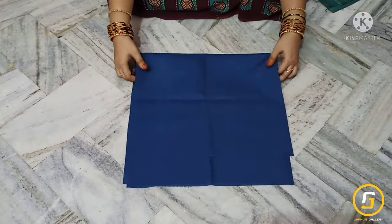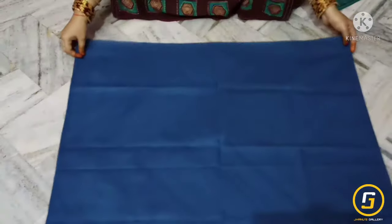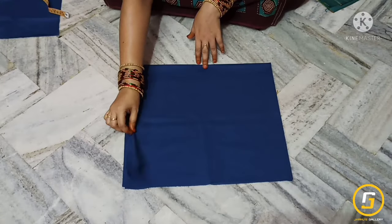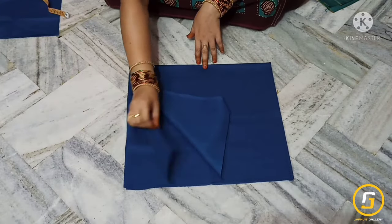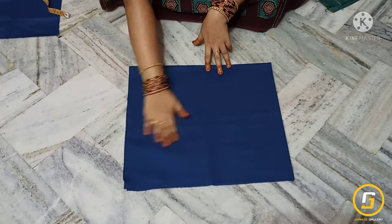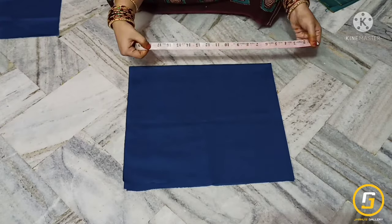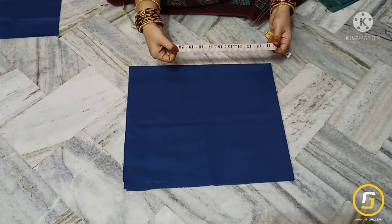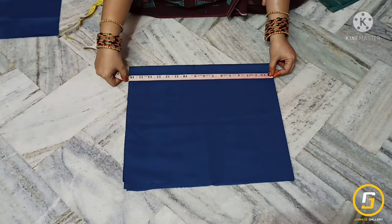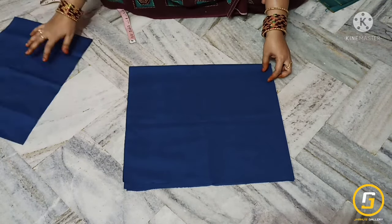We have 80 points for the lining bit and 4 folds for this lining bit — closed and closed. The blouse length is 20 inches, but we have only 16 inches of lining fabric.